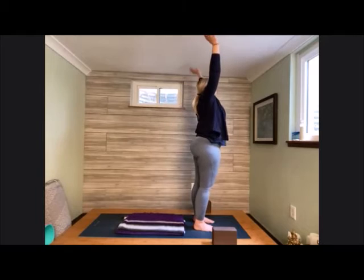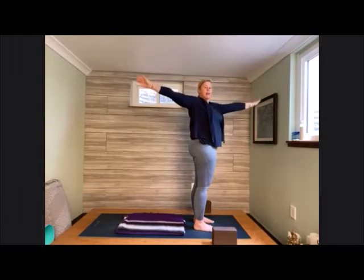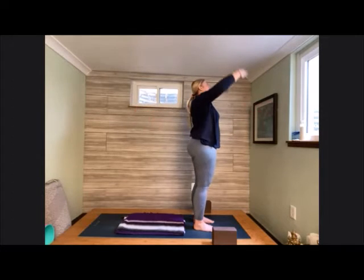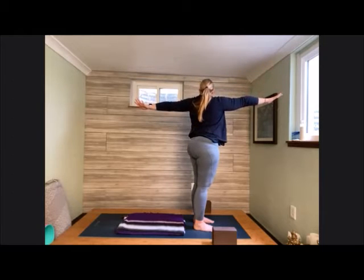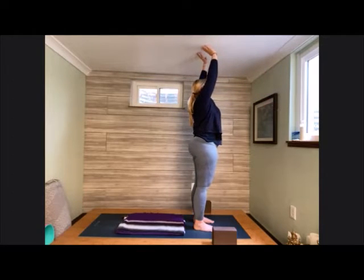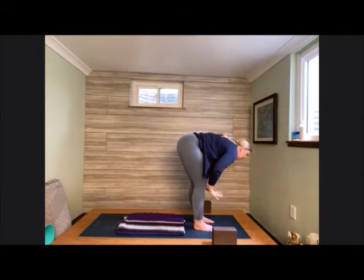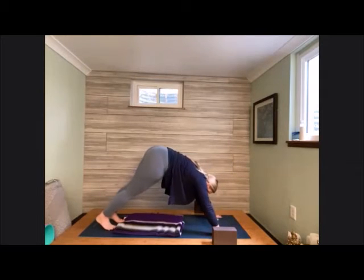Inhale, fingertips raise up. Exhale, right hand comes forward, left hand comes back — just like we were doing in our kneeling position. We're going to repeat everything we did in kneeling and in tabletop, just standing now. Inhaling up, exhale, twist to the other side. Inhale, hands raise up high. Exhale, melt down to fold. Put the hands onto the earth, step back into downward facing dog. Right heel raises skyward, coming into our three-legged dog.